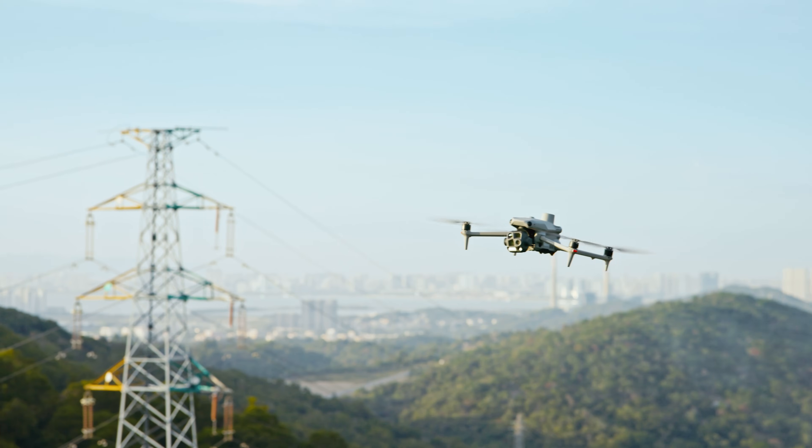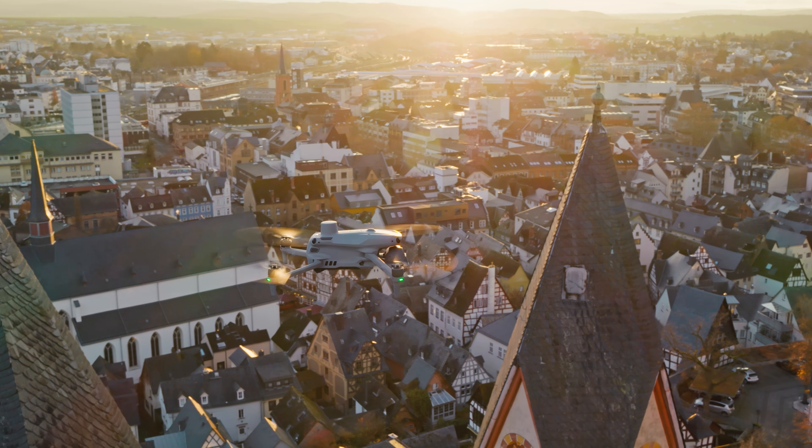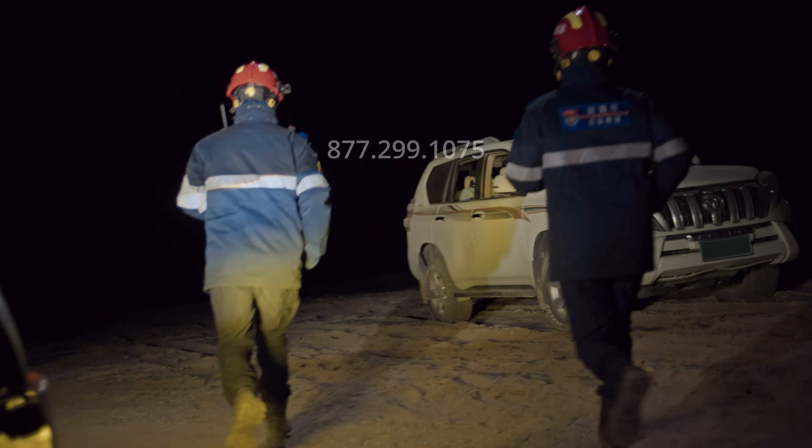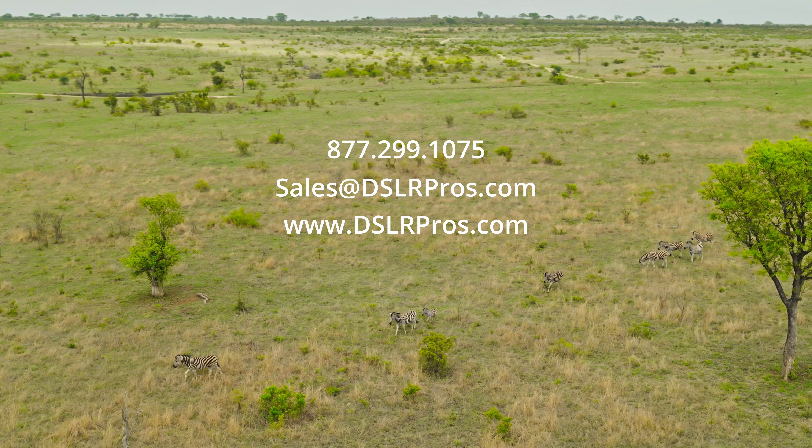The Matrice 4 will undoubtedly become the world's most sought-after enterprise drone. We'll have a first look video very soon. Until then, if you need help with a purchase, get in touch or head over to DSLRPros.com for the latest info and pricing. I'm Derek Ward with DSLRPros — see you next time.